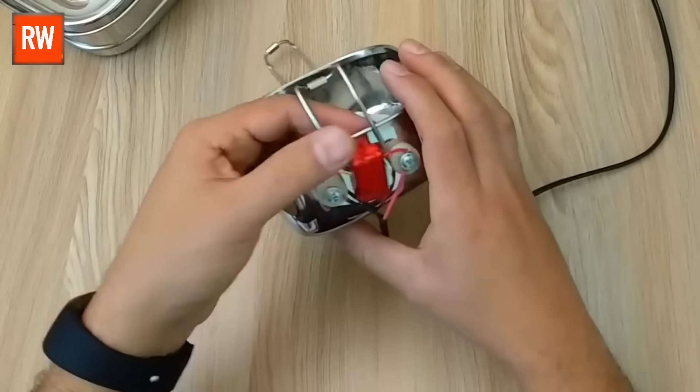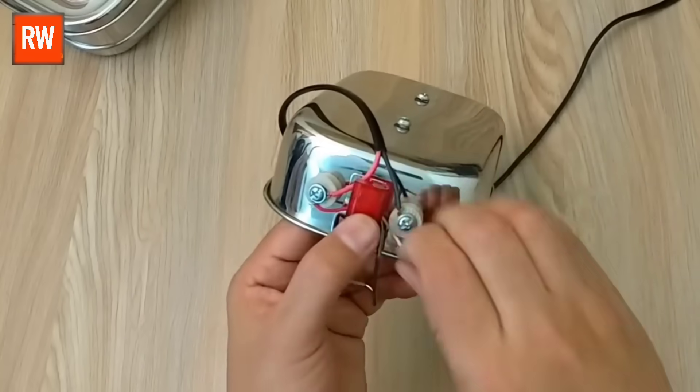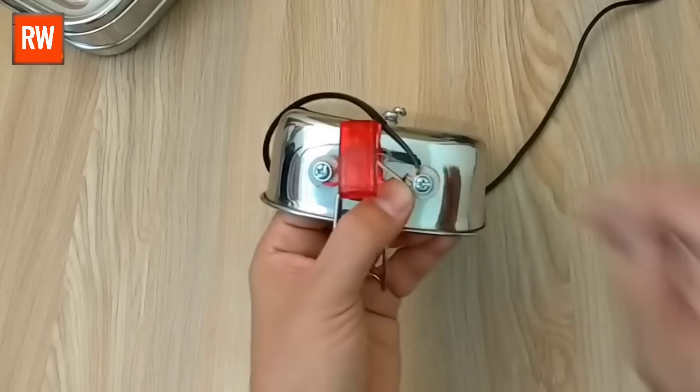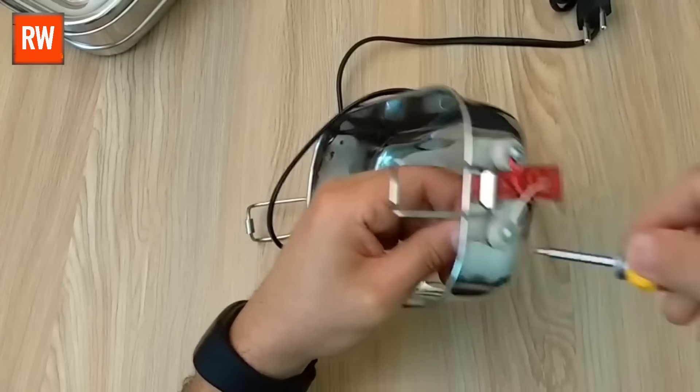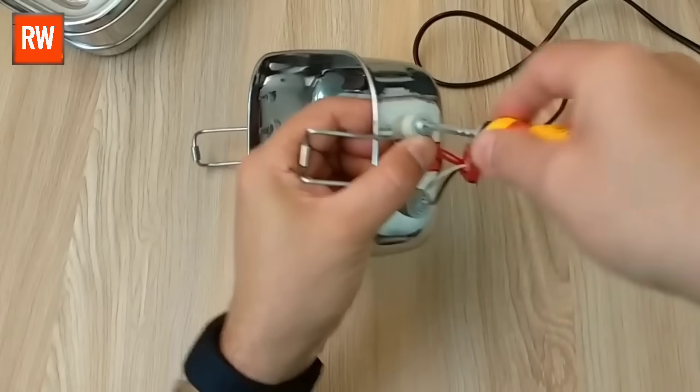While connecting the wires, make sure every connection is tight and secure. No wire should be left loose, as even a minor fault can lead to malfunction or pose a safety risk. Proper wiring ensures the system runs smoothly and safely. Now, use a screwdriver to tighten both components securely.